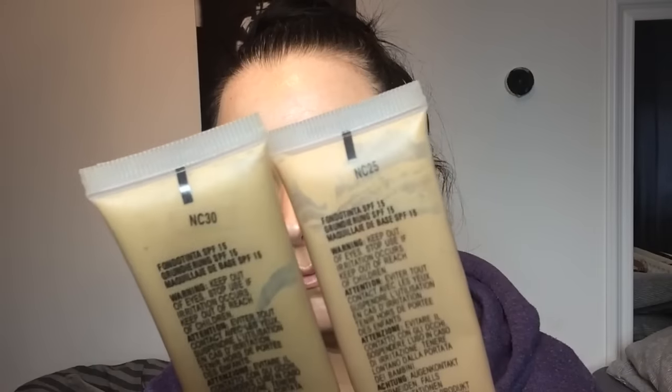Onto foundation — MAC Studio Sculpt in NC25 and NC30, mixing these together and just stippling them by placing them on the face with the stippling brush. This is just to place the product on the face. I will be buffing it in with my Wet Damp Beauty Blender. I really love a beauty blender for a nice flawless airbrush finish, and I will be using this quite a lot in my tutorial today.